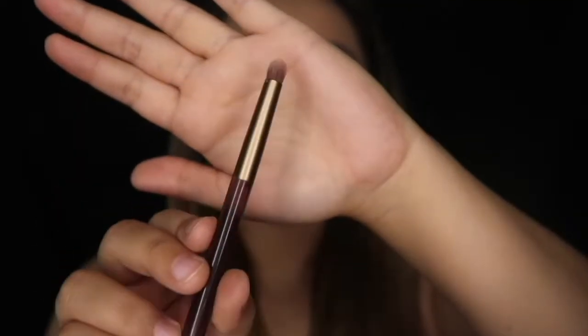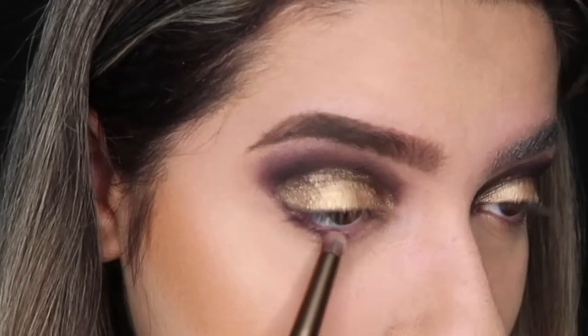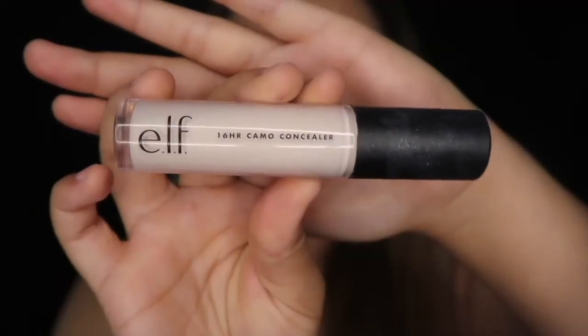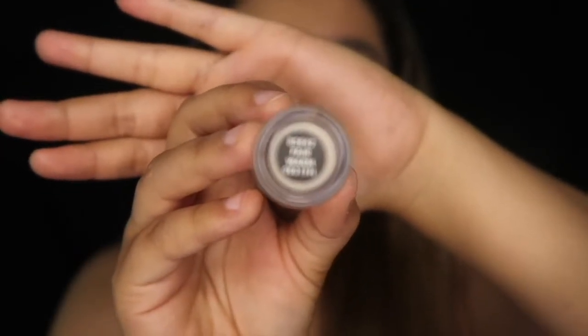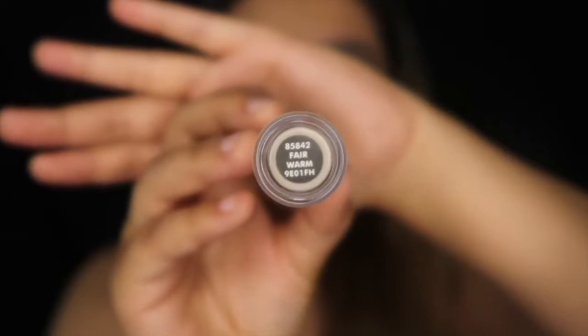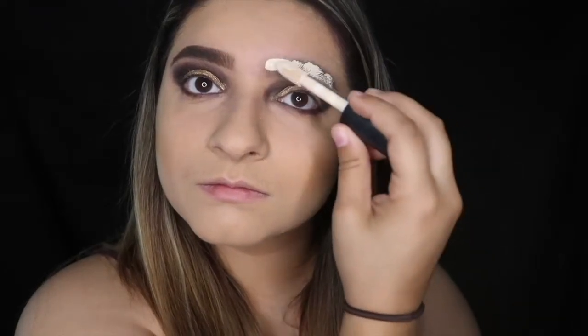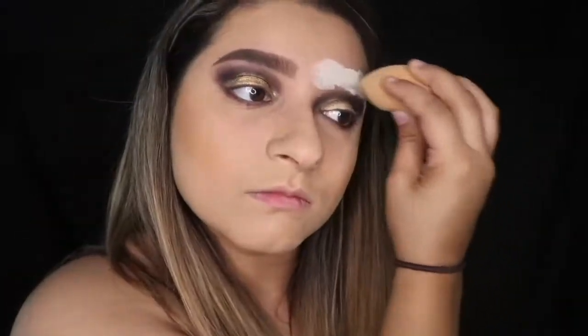I'm going to take the other side of this Urban Decay Duo brush — it's a smaller fluffy brush — and use it to focus on putting some of that really dark brown underneath the waterline. Then I'm taking this e.l.f. 16 Hour Camo Concealer in Fair Warm, the lightest shade I found. It's a really good full coverage concealer, but I'm using it this light because I want it to cover up my eyebrow. I'll apply some there and then use a sponge to blend it out.